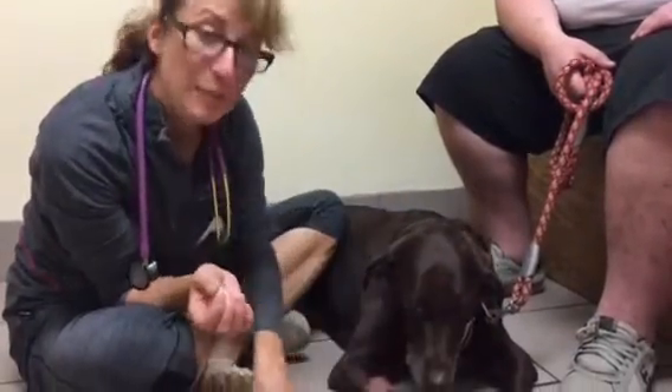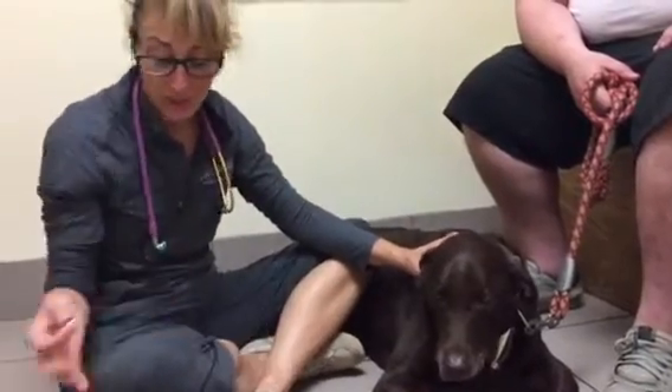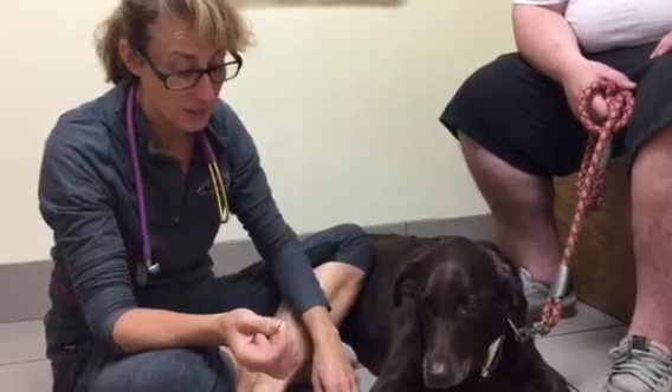Hi everybody, it's Dr. Magnifico from GR's Full Vet and potley.com. This is Ladybug. She's a diabetic. Somebody just donated a glucometer, so we're going to send it home with Ladybug's dad so that he can monitor her at home.